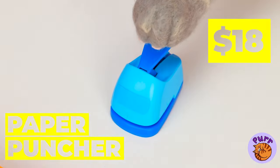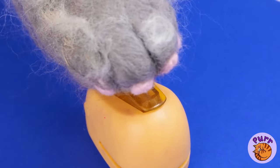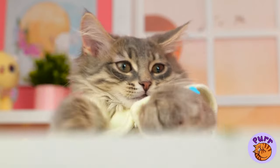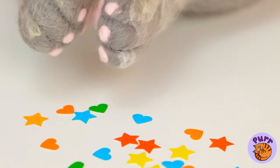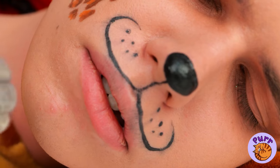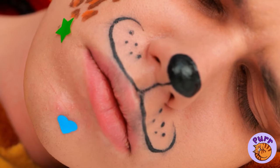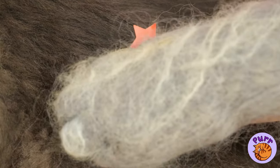Who says hole punches can only come hole-shaped? Especially when you can get the gold star, among other prizes. Let's see how he looks with a few beauty marks.